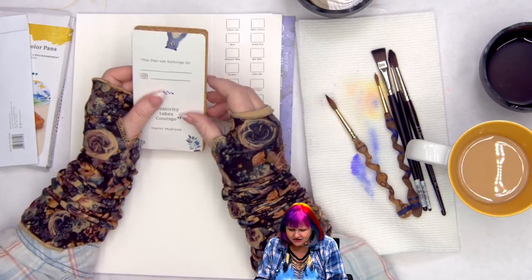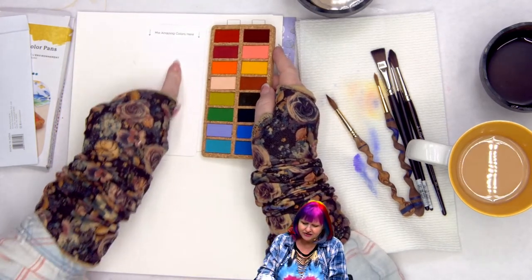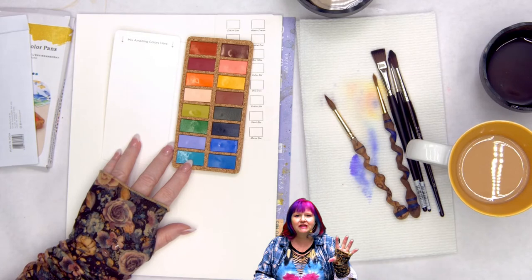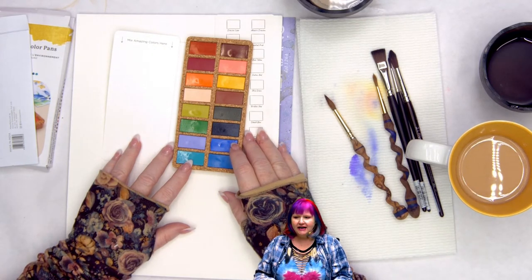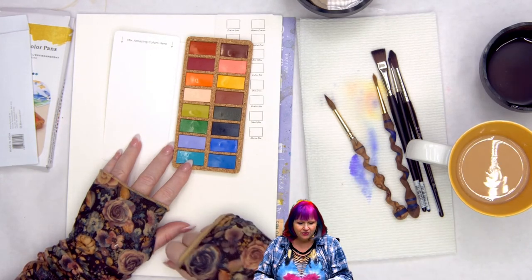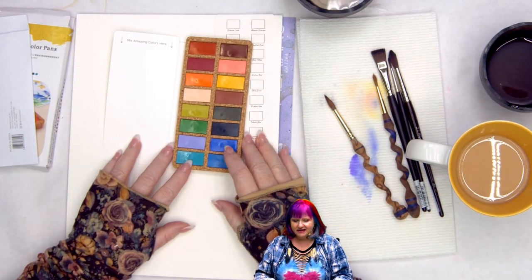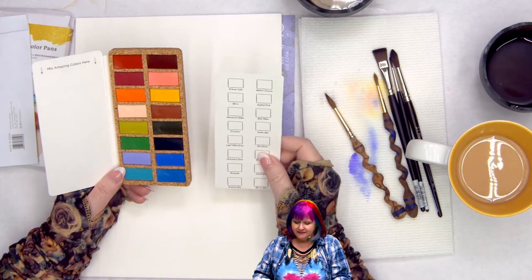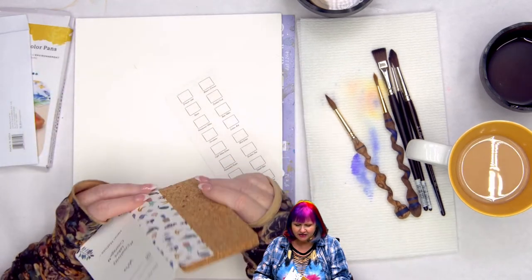Here's a swatch card that came in it, and there's a note so you can tell somebody this is your pan set. You can mix your colors on the included palette — they're doing this with their other sets too. These are pans in cork, which means this is completely eco-friendly. I think eventually we're going to find ourselves leaning into watercolor as a more eco-friendly paint as we learn more about plastics and microplastics.